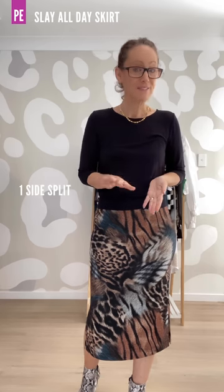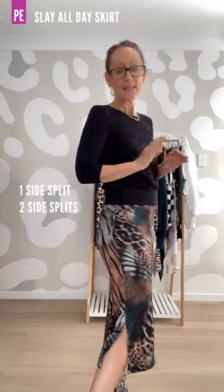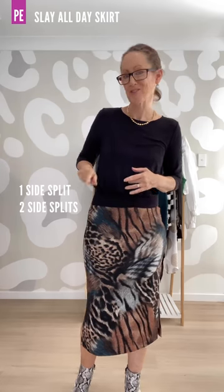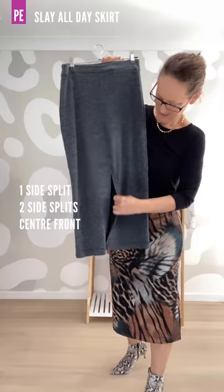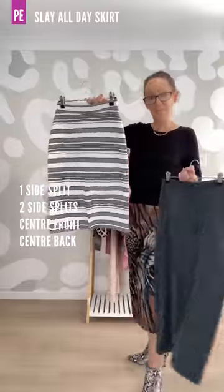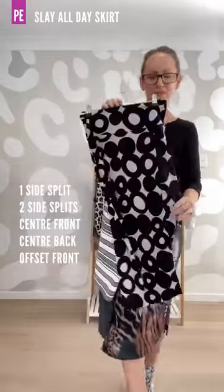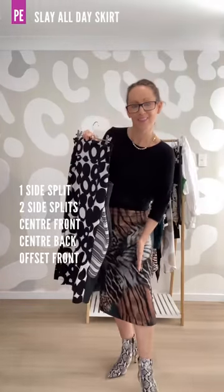And last there are the split designs — five of those. There are the side splits; you can do one or you can do two. The splits are very easy to adjust and I outline that in the tutorial. Then we have centre front, centre back, and lastly the offset which is offset to one side over the leg.